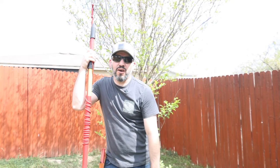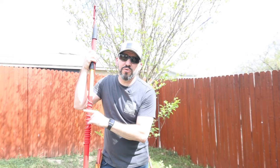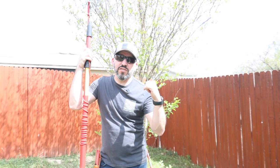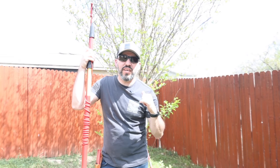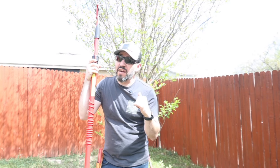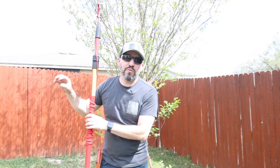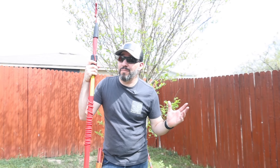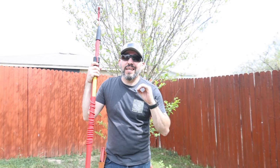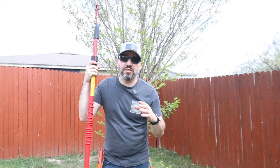Today we're going to prune our crepe myrtles here in the garden. We actually have two — this one gets a lot more sun so it has a lot more growth already on it. I want to prune this one first because I know what's actually alive on it. We don't know what color these are yet because we moved here and they weren't in bloom — they were already going into dormancy — so it's going to be exciting to see what they bloom as this year.